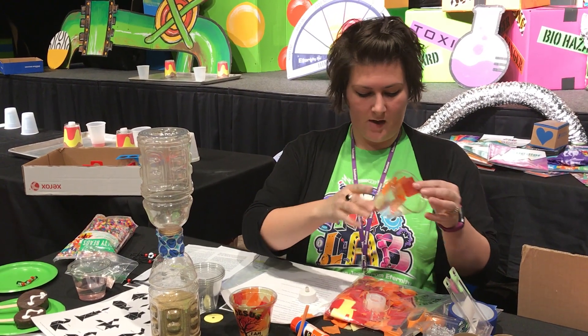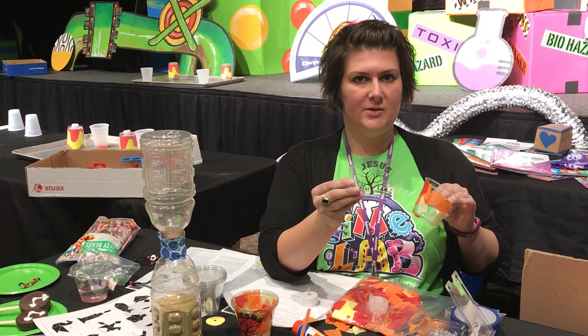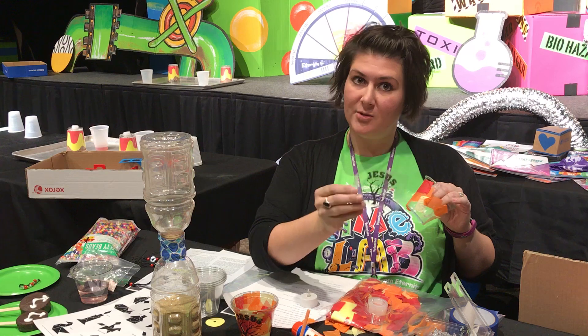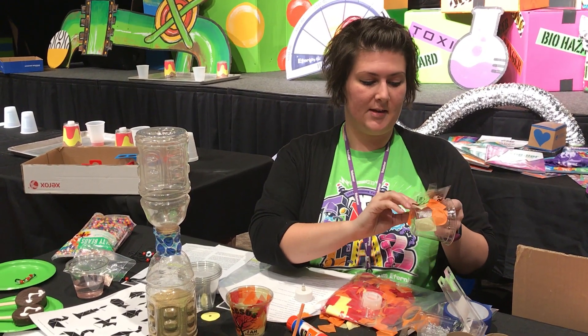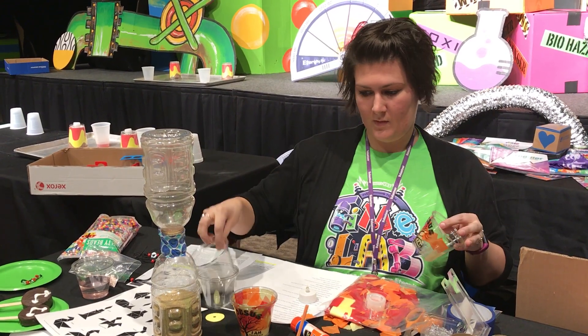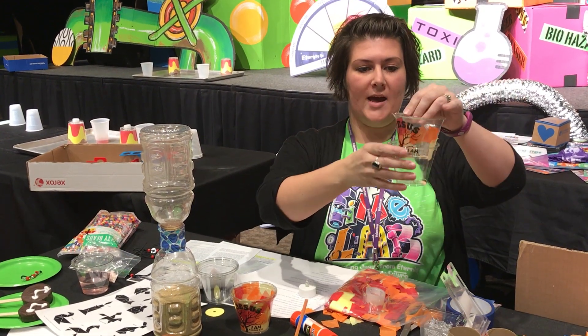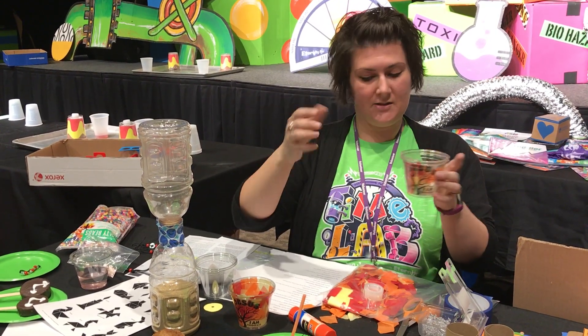Once they get it all covered, they're going to tape on a cutout overhead transparency from the resource DVD — make sure it's the printable transparencies, not the write-on. They're gonna tape it on the outside of the cup that they just put tissue paper all over, then put that cup inside of another cup. Add a flaming tea light and that's the craft for the day.